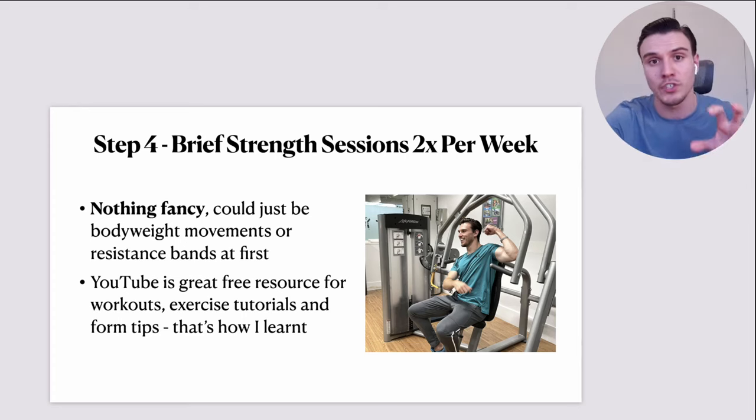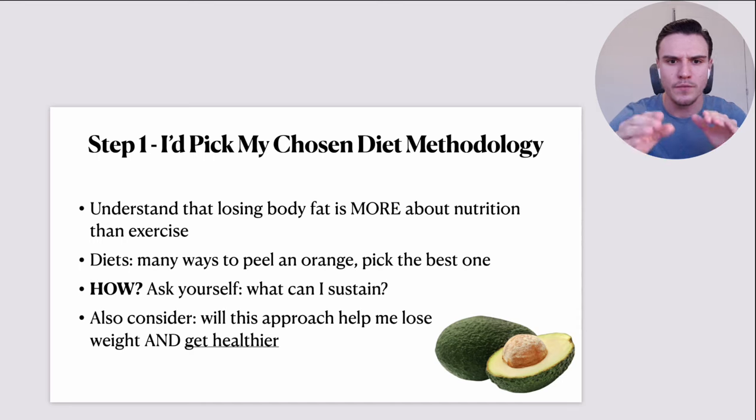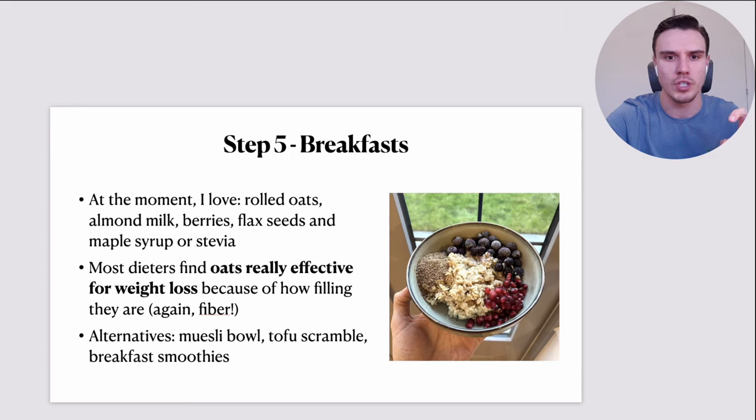Remember back to step number one's first bullet point: losing body fat is more about nutrition than exercise. So there are some exercise tips and this is what my routine would look like, but I'd also understand that the main focus — the biggest fire I'd want to put out — is the nutrition stuff.